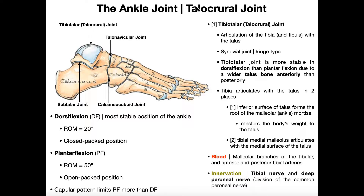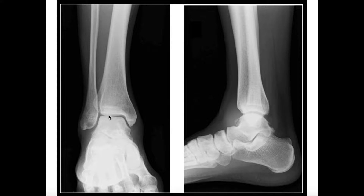In the previous video we discussed the talocrural joint. The talocrural joint is really a joint between the talus inferiorly, and then sitting on top of that is the ankle mortis, which is composed of the distal part of the fibula and the tibia. We can get an appreciation for this talocrural joint by looking at this anterior view of the right ankle.